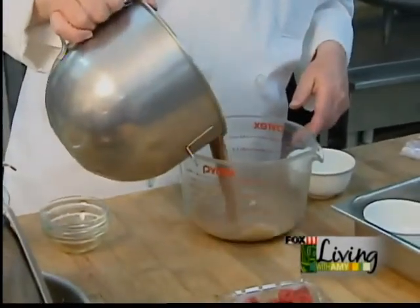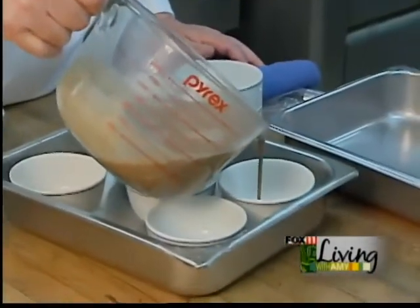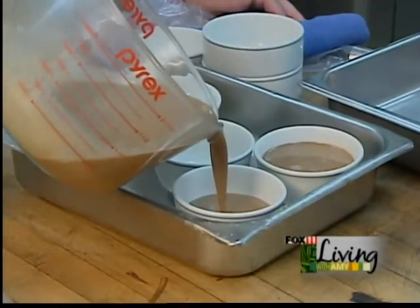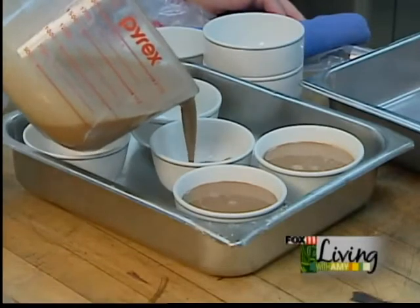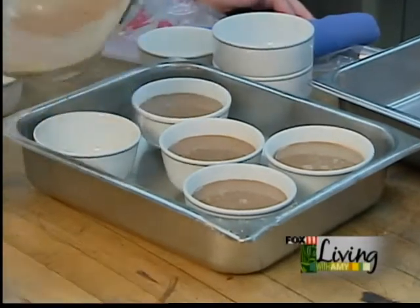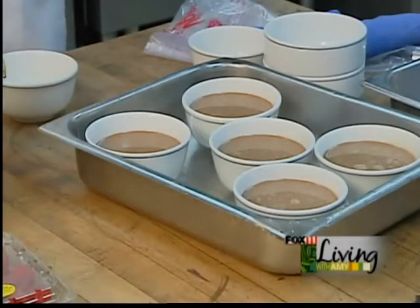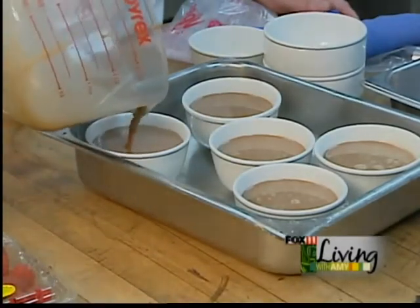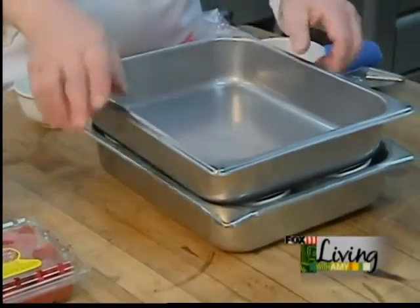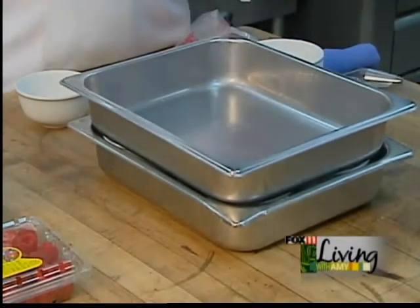I'm going to put this in a vessel that's easy to pour — notice how lovely and smooth that is. Then I'm going to pour that into my ramekins. Notice I have those in a cooking vessel because we're going to water bath this. I'm going to fill these about three-fourths full. You will have enough for about six servings. Now, find another vessel and place this on top. Once you put your hot water in, put this on top, place it in a 350-degree oven, and leave it for exactly about 30 to 35 minutes.